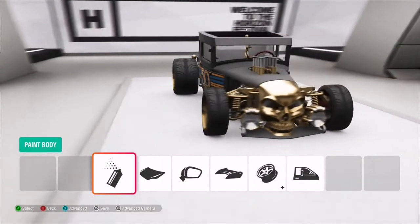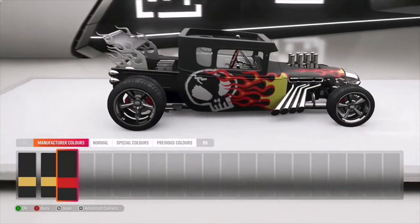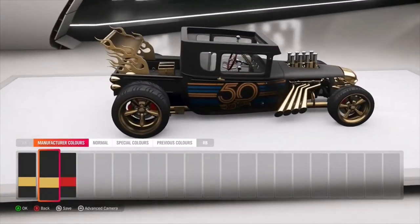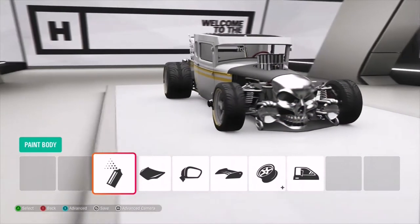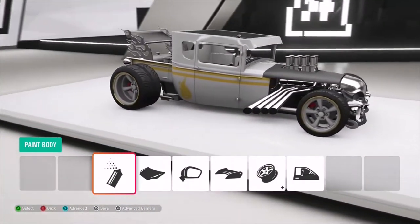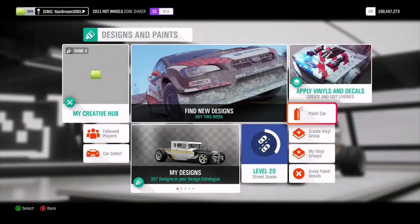So here we are at the paint area. This is our stock paint. However, if we go into paint body and scroll over by one, we have a secondary paint job which is a lot like the original Bone Shaker when it was released in the little Hot Wheels form. We've got the 50th anniversary here and both designs - I love both of them, they both look fantastic. However, I've also made a little design of my own, and we're going to put that on the car. We're going to be sticking with this design for today's video.